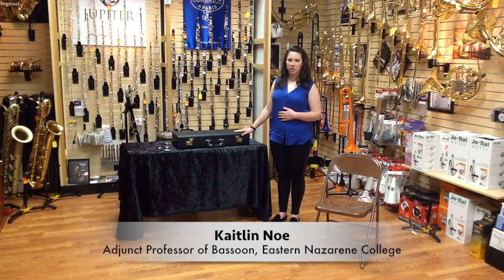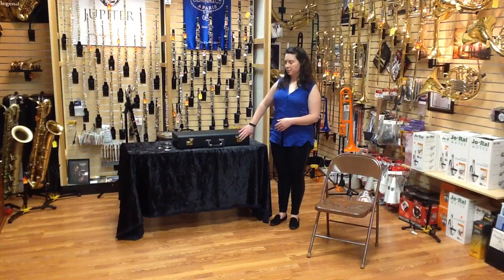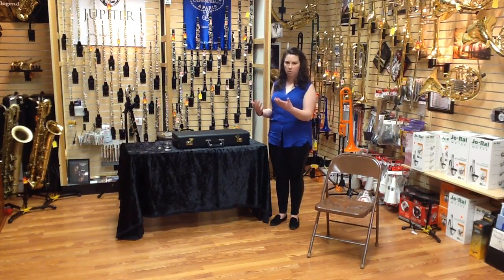We're going to start with how to put the bassoon together. Every time you take your case out, you're going to want to make sure that it's facing up. You'll see there are these hinges — when you snap them open, they should reach up to the ceiling. Otherwise, when you open the case, pieces may spill out and break.